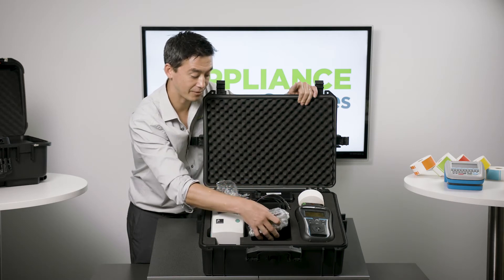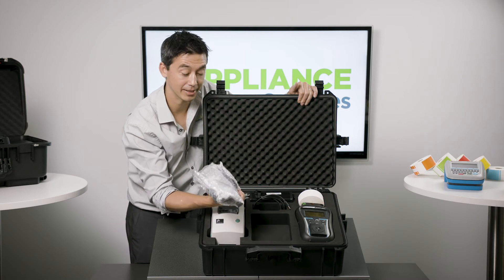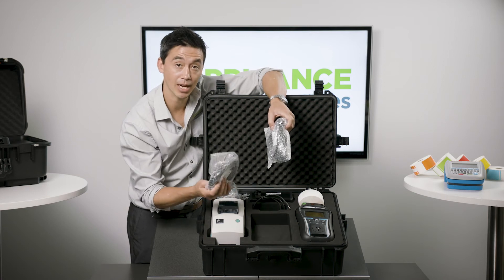Moving along, we have all the IEC leads. These IEC leads are for the Delta Pat — for extension lead testing, along with the mains power to run your machine and charge the battery.